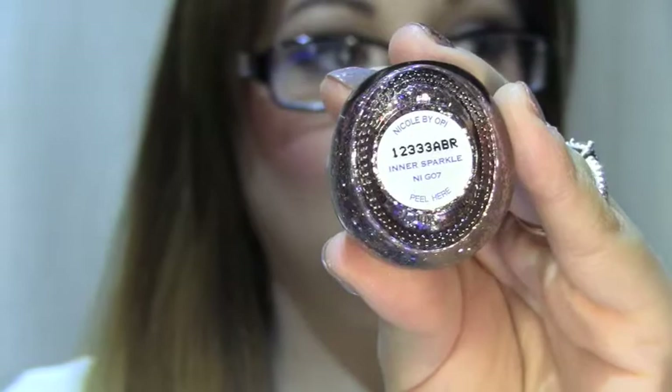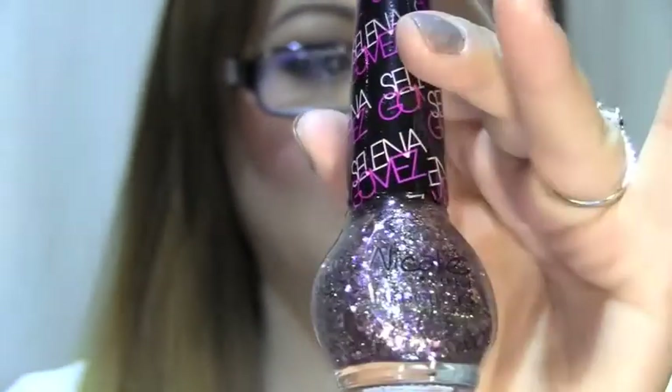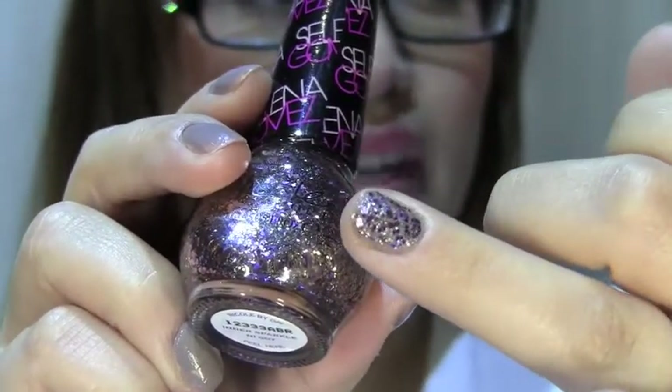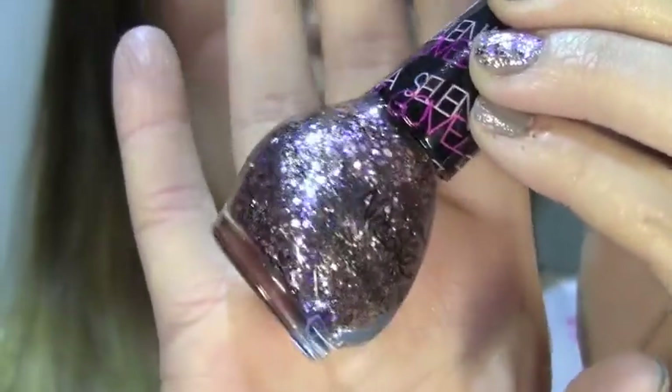The next color I purchased is this Nicole by OPI polish and it is from their Selena Gomez collection. It is called Inner Sparkle and it is a beautiful glitter polish. I'm actually wearing it on my ring finger right now over the L'Oreal polish and it has purple pastel glitter with pink pastel glitter. I love this so much that I actually got two.